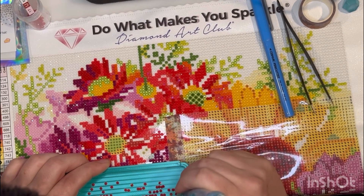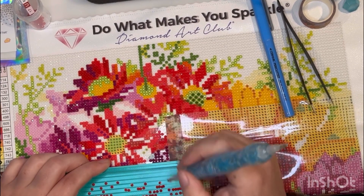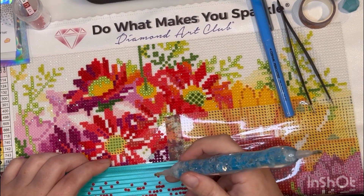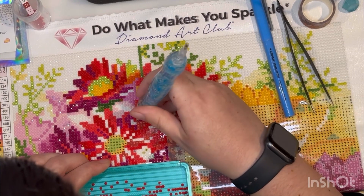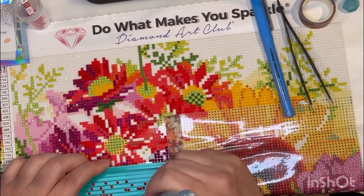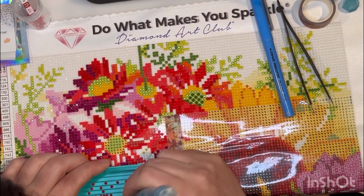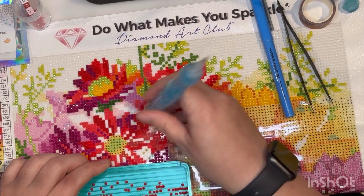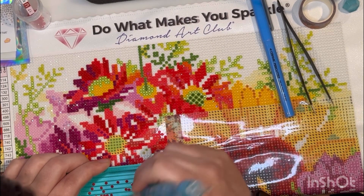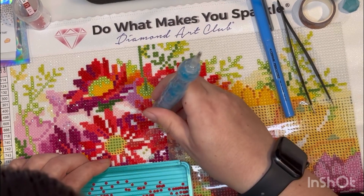My oldest sister and I are about nine or ten years apart. Her youngest daughter really enjoys diamond painting — she's going into fifth grade. She can't sit still long enough to do it for too long at a time, but she comes in, does it for a little while, goes off to play outside or play classroom, then comes back. She kind of just does a little here and there.